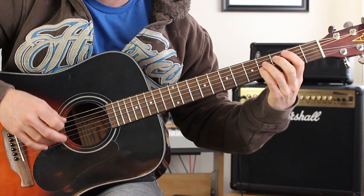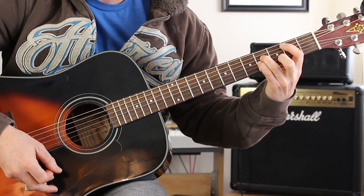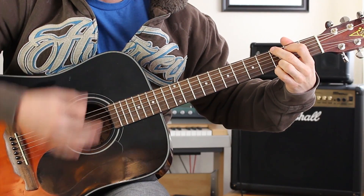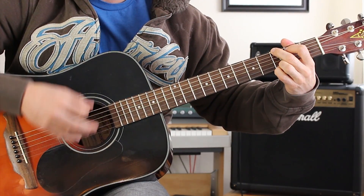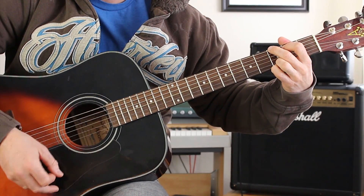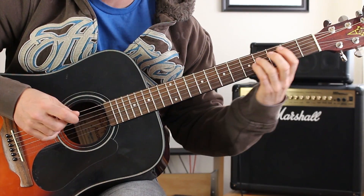Now here's the strumming pattern. For the B, we go down, up, down, up, down, down, up, up, and then we go to G: down, down, down, up, down, down, up, down, down, up, up, down, down, down, up. All together it sounds like this.